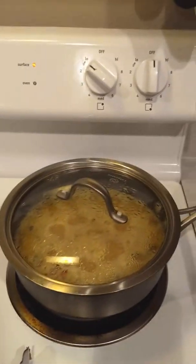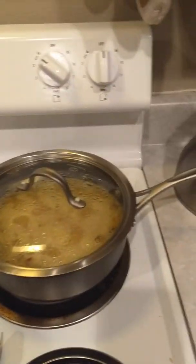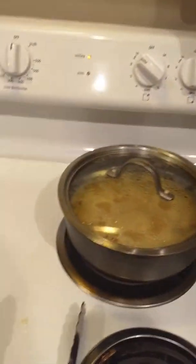Still cooking — it's been 25 minutes, so let me leave it alone. You know what they say: a watched pot won't boil. That's an old saying.